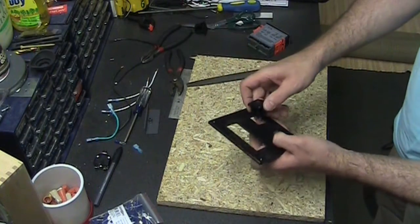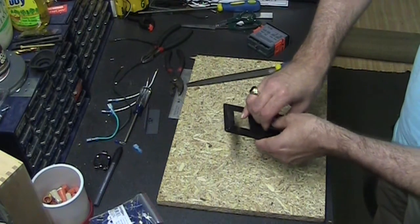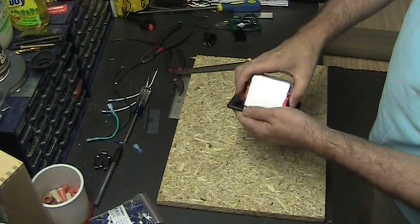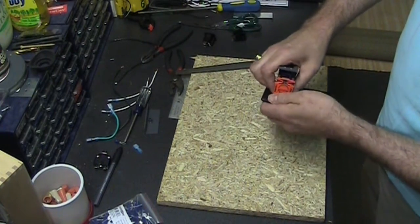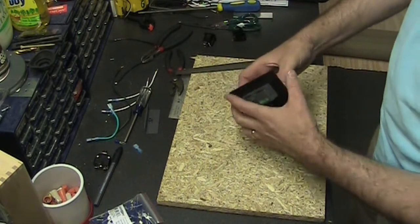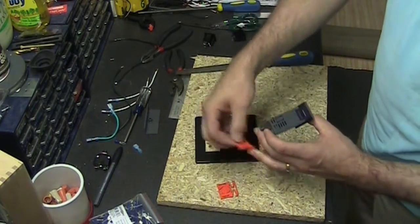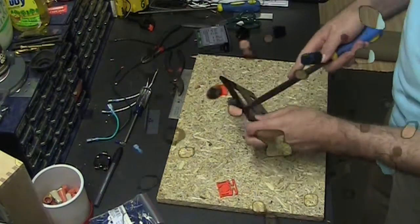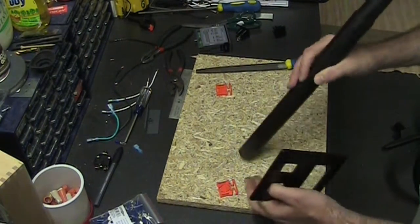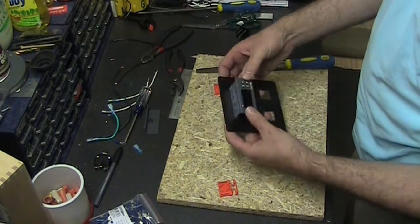After cutting, I'm going to do a dry fit to see if the holes are right. Dry fitting these involves a lot of filing and trying — when you file, you want to vacuum up all the dust so it doesn't get into any of your components. Then you try it again, file some more, and so on until you get it done.